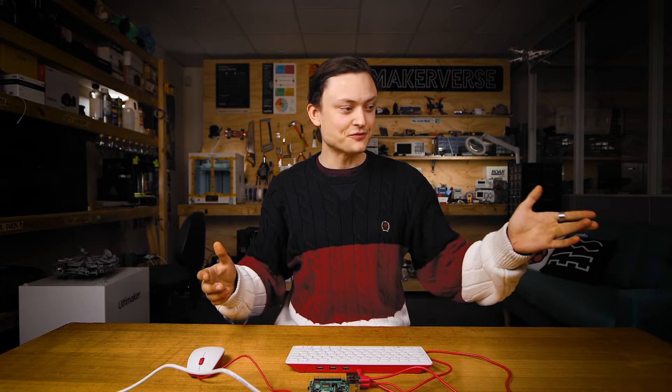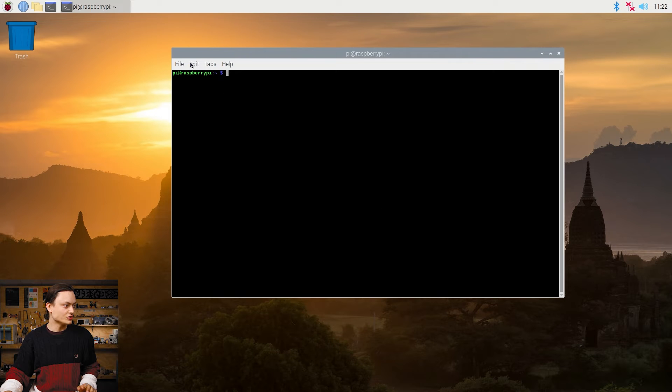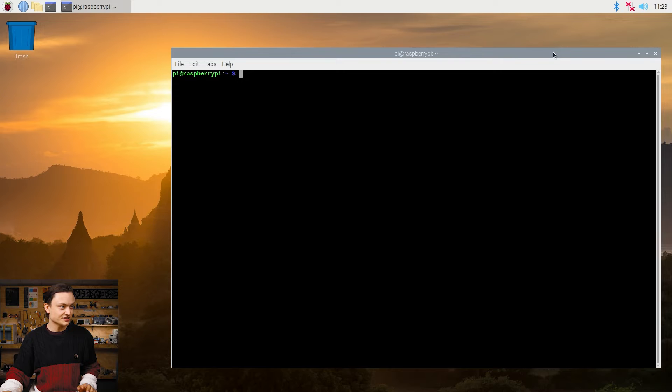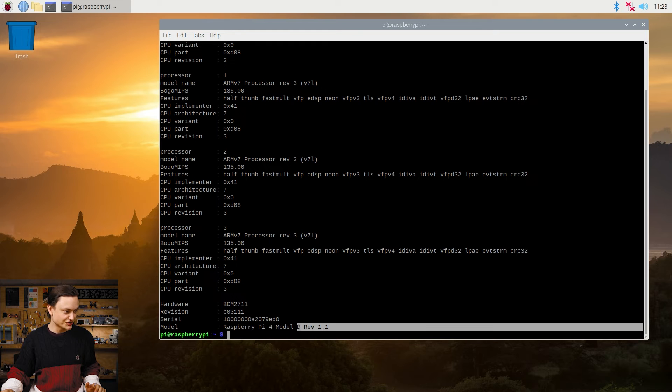So now Noobs has booted up and we have the Raspbian OS. I'm going to open up the Raspbian terminal using the black button near the top left on the top task bar. By clicking this, I'm going to drag it out a little bit and zoom in a few times so it's easier for you, the viewer at home. What we're going to do is type the following: cat /proc/cpuinfo. Pressing enter, you'll see a whole bunch of text and, most crucially, the revision 1.1.